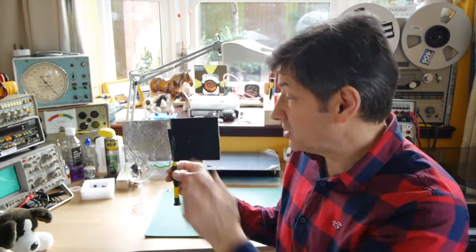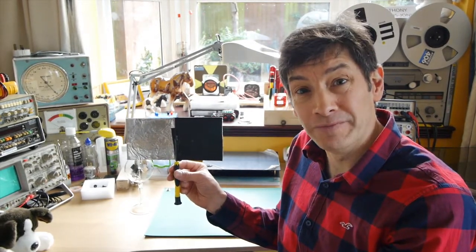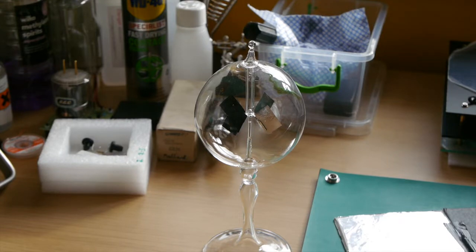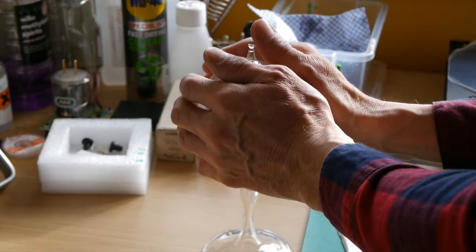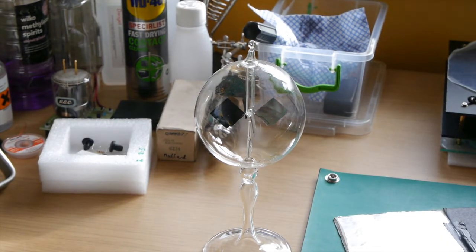Just before we finish, you'll notice my radiometer has stopped turning — which is just what you don't want when you're trying to teach these things. But just to prove that it is using thermal energy, I'm going to put my hands on it and warm the outside of the glass a little bit. Then if I remove my hands — well, there we go. It's got going again.